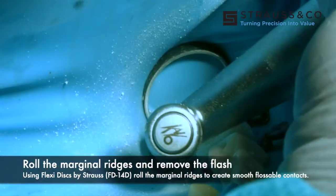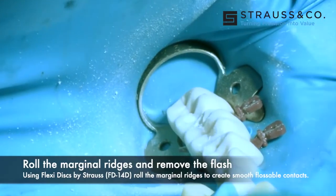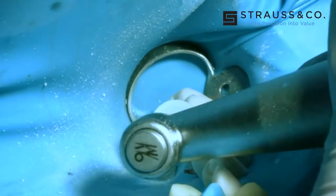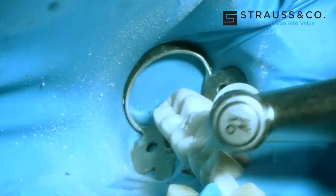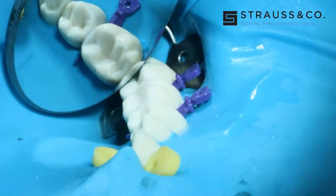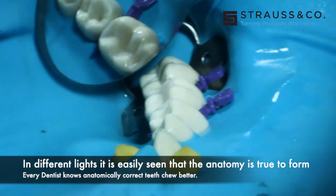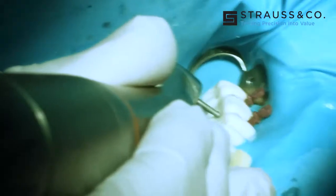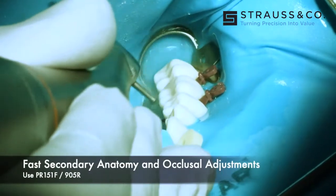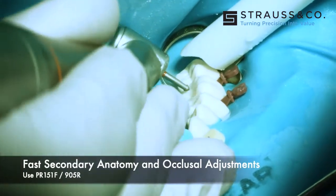We pull our bands out, then go to the Strauss mylar discs, which are beautiful both in size, texture, and the fact that their mandrel is very unobtrusive. I'm finishing the interproximal areas there, and now I'm going to round over the marginal ridges to make a very flossable situation. Look at the anatomy on that tooth — that's going to chew better than anything that has an amorphous shape to it.